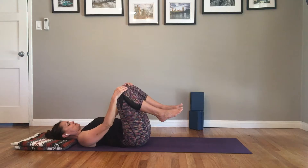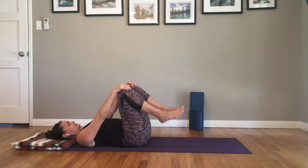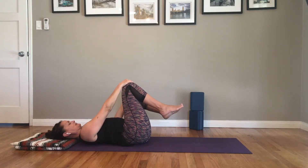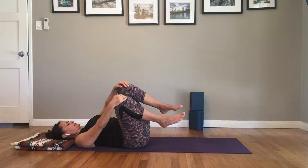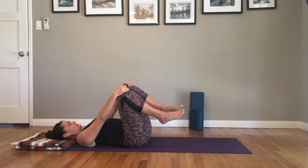Notice that your shoulders and your face stay relaxed. We'll rock a couple more times side to side, keeping and feeling a little bit of space in the hip crease.